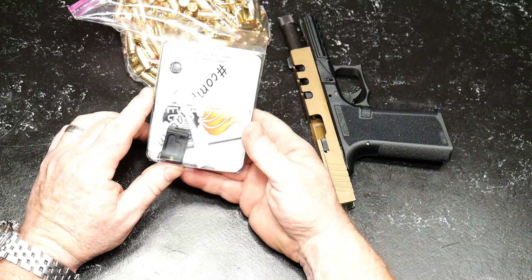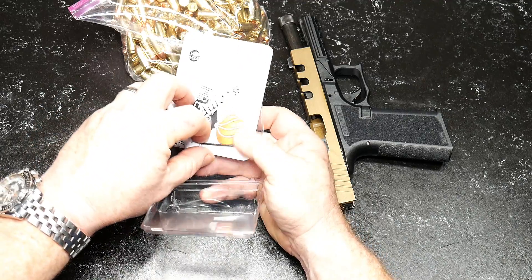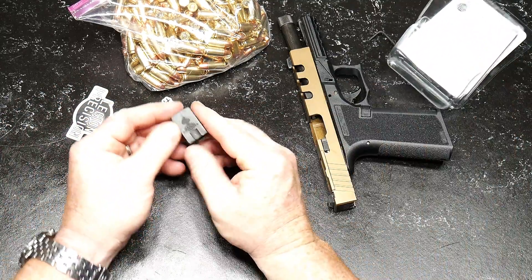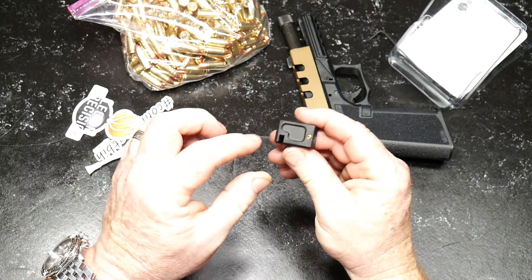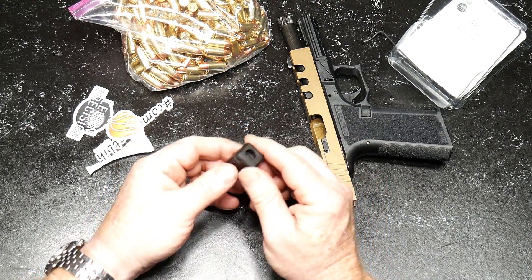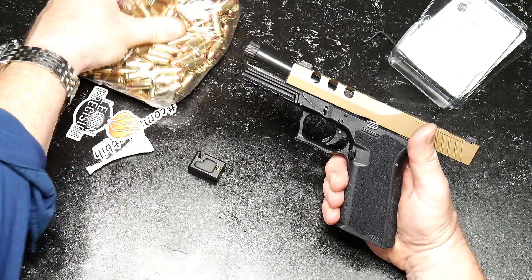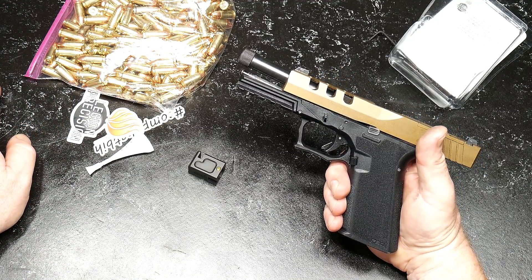So let's talk about this. These guys are CNC'd and they're designed specifically for basically anything with a threaded barrel, with the exception of the Lone Wolf barrels — I don't believe this will work with that. It's aluminum. It has a beautiful Legion Precision inscription on the top. It's got two brass set screws. It's really nicely done. And here's a bunch of 124 grain 9mm that's set up and ready to go.